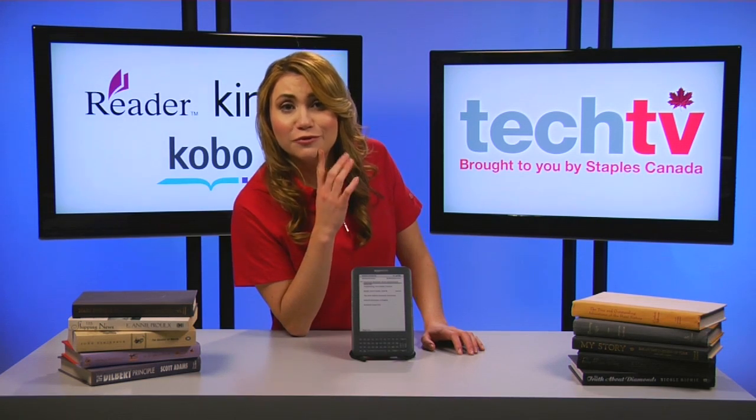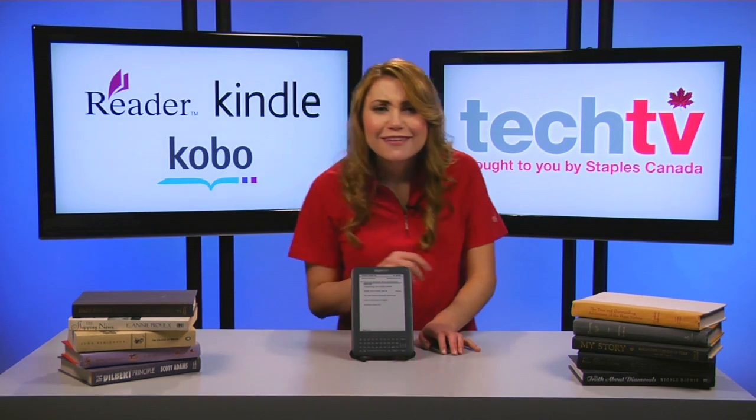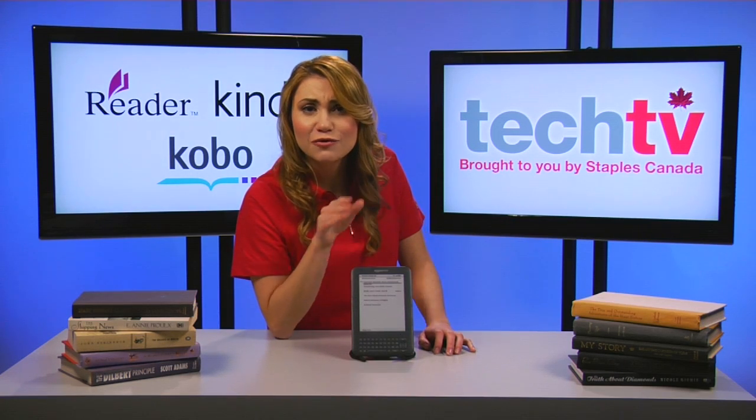Looking for some free e-books? Here are two ways to download e-books for free.